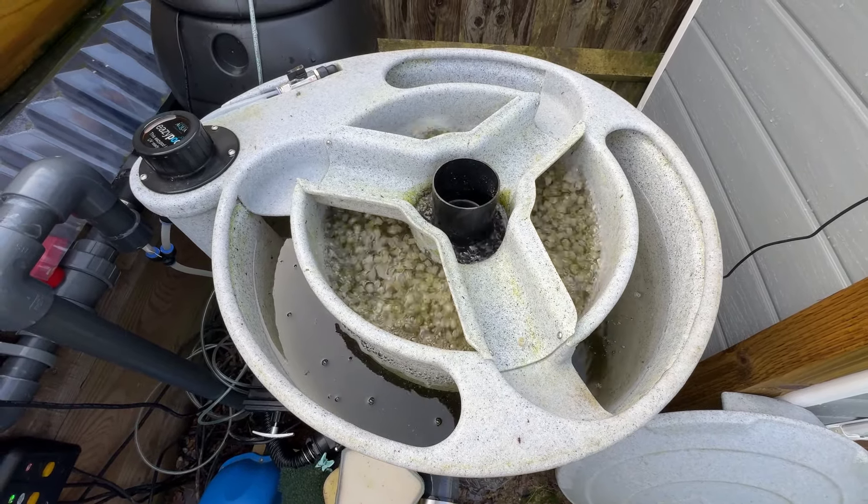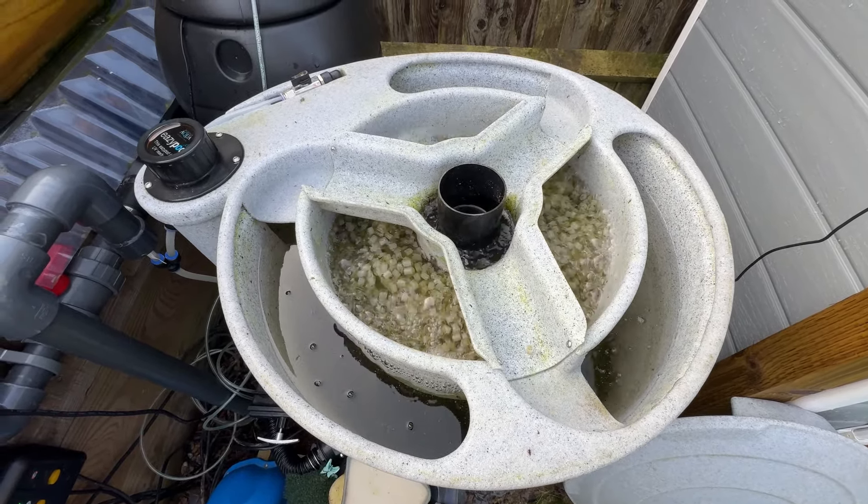I do this once a week in the winter. In the summer, 2-3 times a week maybe, depending on how much we're feeding. And we let that go on.